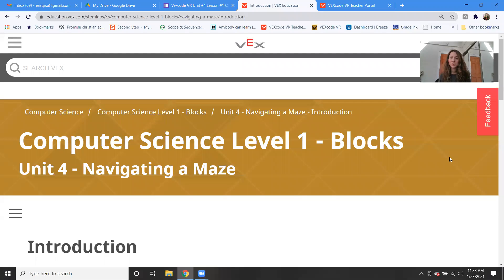Good morning, everyone. Welcome to robotics class. This is week 20 — I can't believe we're on week 20. And so this week we're actually moving into unit four.